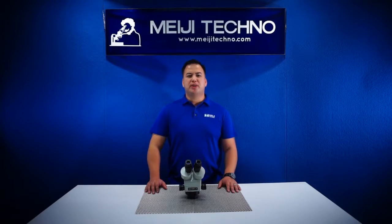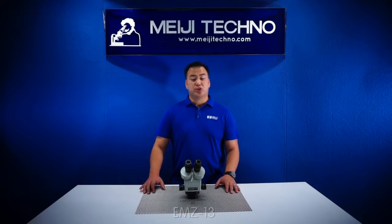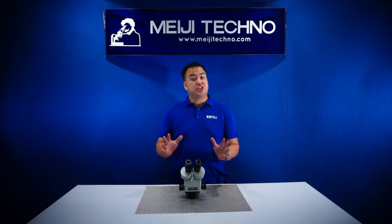Ohayou gozaimasu! Welcome to Meiji Techno. Today we'll be discussing our EMZ-13 model from our EMZ Zoom Stereo Series, which has the highest zoom range in its line.